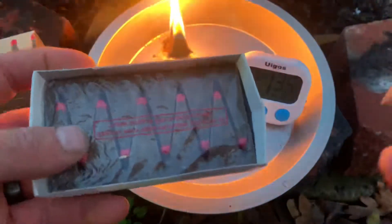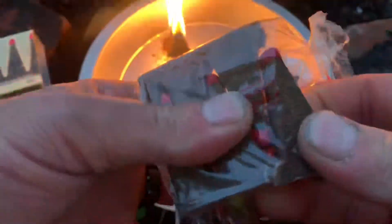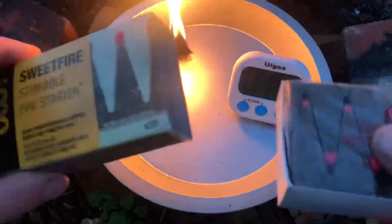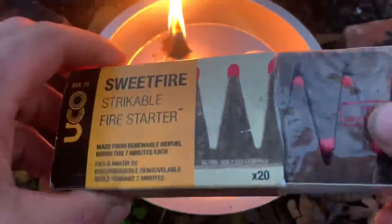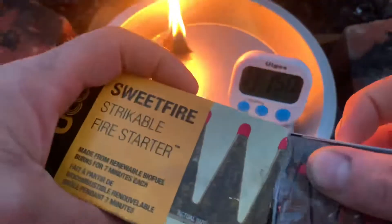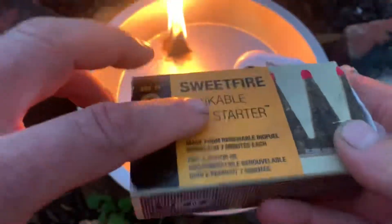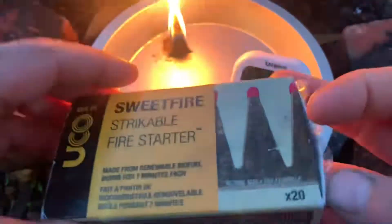That's how they're going to come — in two little packs of 10. All you're going to do is open them up, break one off, pull it away like so, and then just strike it on the side. I will say, try to keep this in a waterproof container because — let me show you.